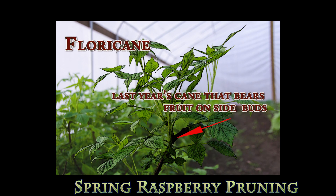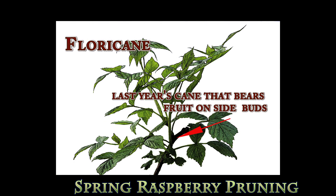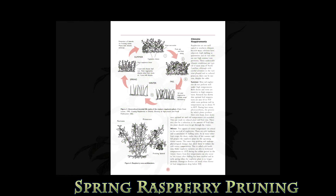The next year, that primocane that yielded fruit becomes a floricane and breaks dormancy with new side shoots with slightly earlier fruiting. This might be a lower-quality, somewhat smaller fruit, but it gives an extra early yield — sometimes called a second early spring crop.